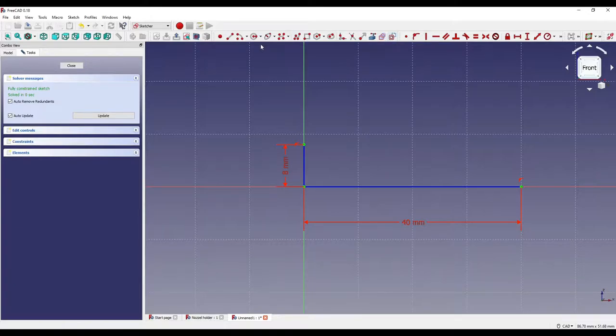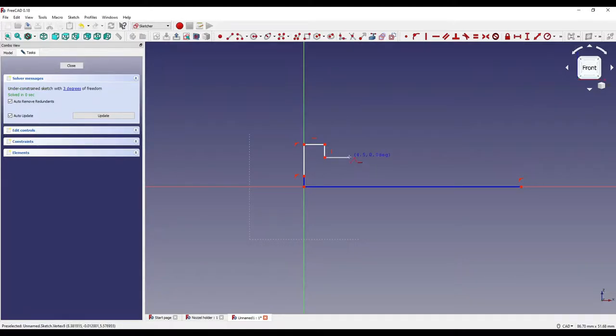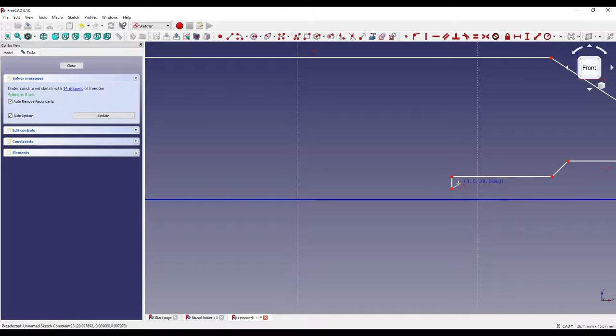Now I'll toggle back to geometry and click on the polyline, starting about two thirds down the construction line. I'll move up, click on a point, then go along, down, along, and up. When creating these lines, a slight indicator appears showing they will be constrained horizontally or vertically. Clicking at those points constrains the lines to be perfectly horizontal or vertical, so I'll continue building the profile — along, up, and along again — keeping everything constrained as horizontal and vertical lines.